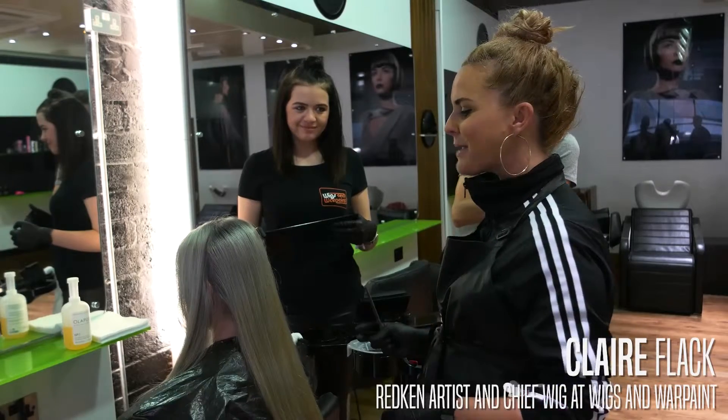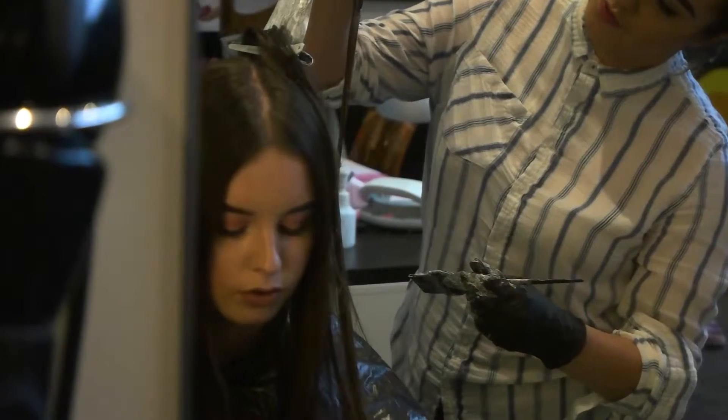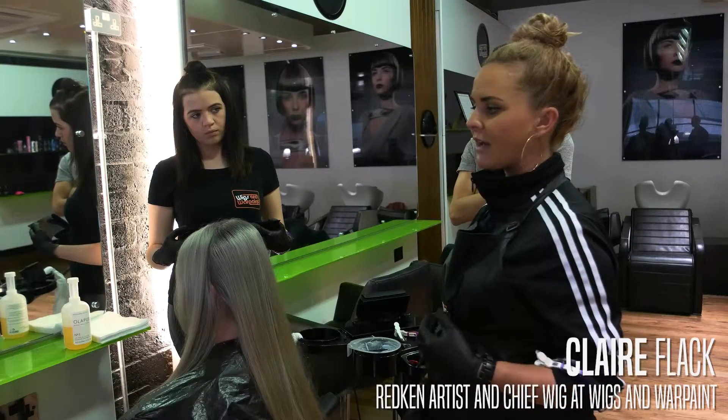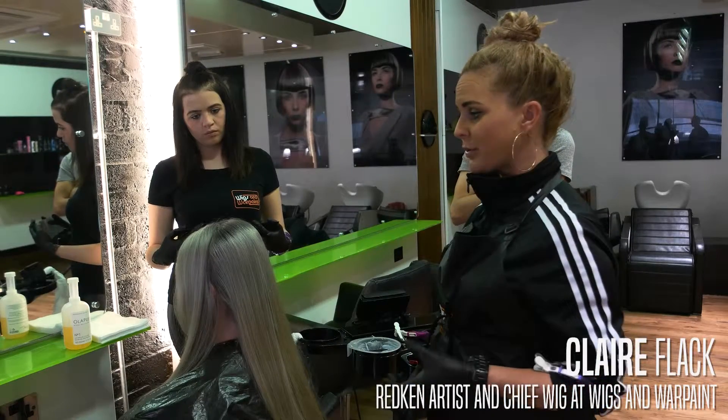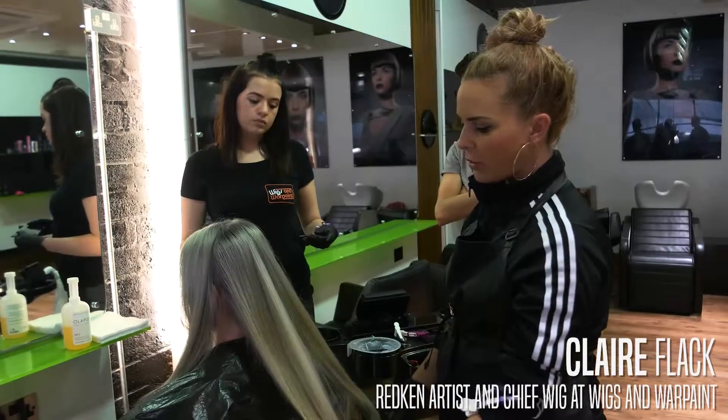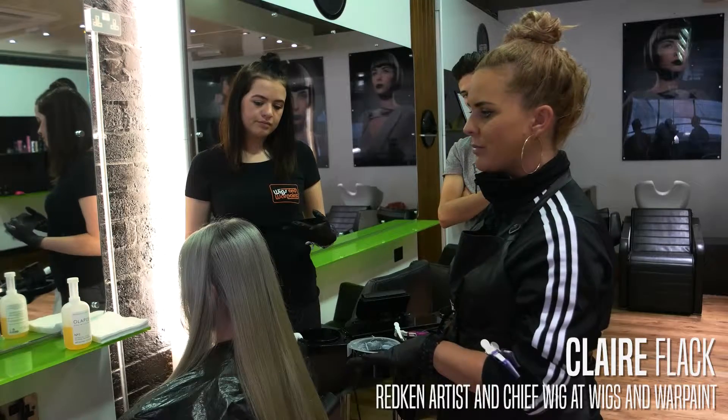So this is my model Georgia, she came in to us the other day. Her hair was on a level of a six, which is like a dark blonde. So the target was to get her as silvery blonde as possible and with a soft balayage technique in there as well. So we've done an awful lot of work to get to this — this is what we've got at the moment.